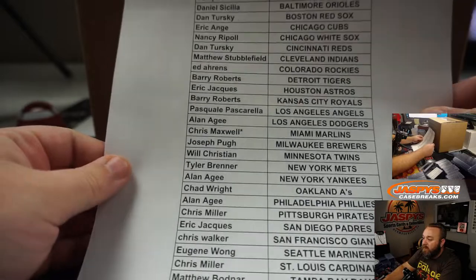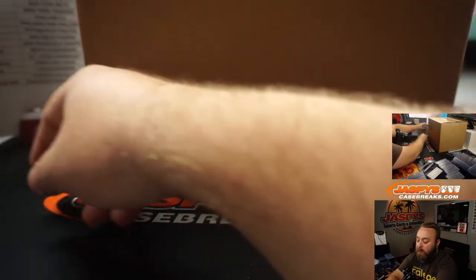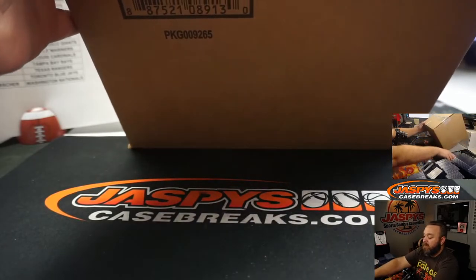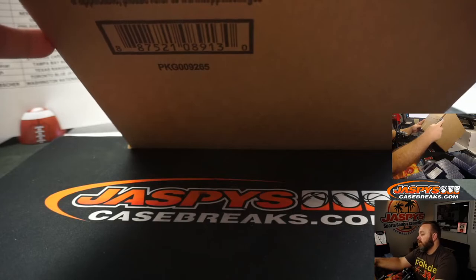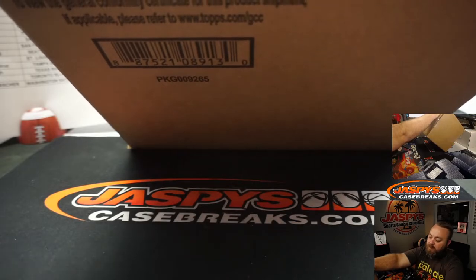Here's the list of all the customers — Chris Maxwell with Last Spot Mojo and the Miami Marlins. I have to go through orders after this to figure out which break is up next. Six is sold out and there might be something else as well. We're going to open up this case and figure out which six boxes we're doing now and which six for Pick Your Team Number 6.